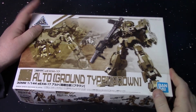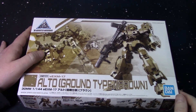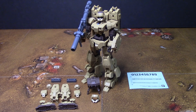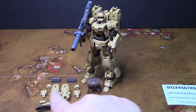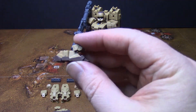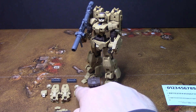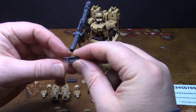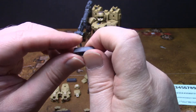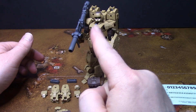Those are all the parts. Now we'll get it built. Here is the Alto Ground Type with everything it comes with: a sticker sheet, an extra face plate which the standard Alto comes with, the standard Alto feet with the toe guard, a set of lower legs, a set of knee pads, a set of side skirt armor covers, two joints — and if I'm not mistaken these are the same ones that come with the ground vehicle tank — and of course the bazooka.